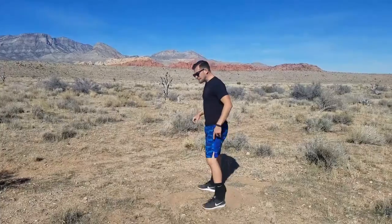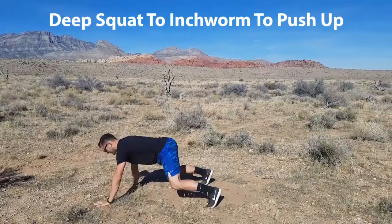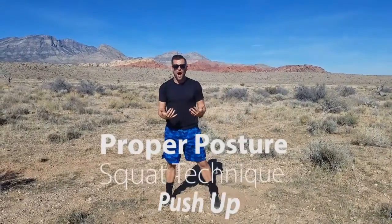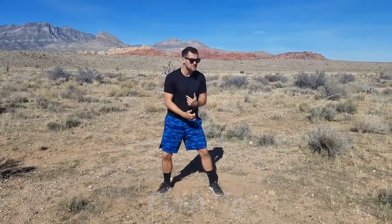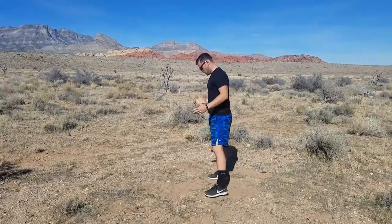We're gonna be doing a deep squat, doing inchworm to a push-up. I'm focusing on that proper posture, great squat technique, and that beautiful push-up to enhance that physique. I'm sweating — it's hot out here — but we still gonna get that work. Let me show you what we're gonna do.